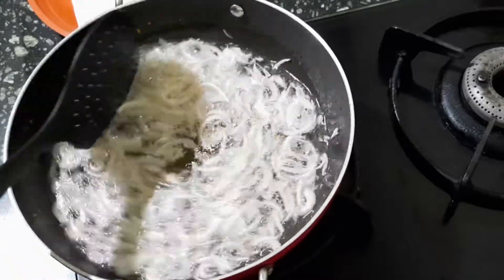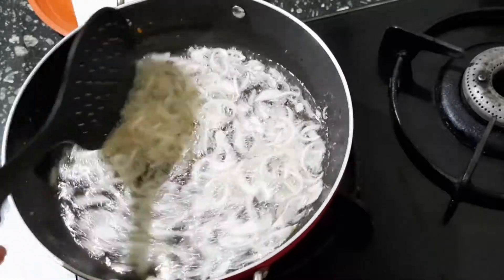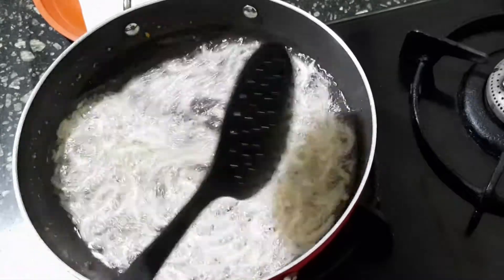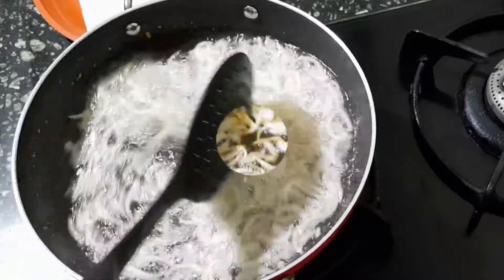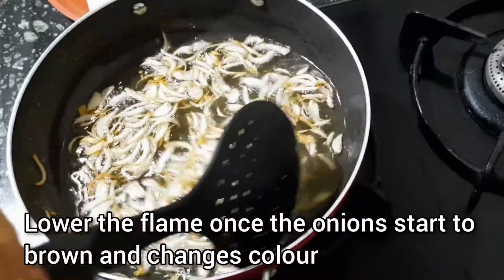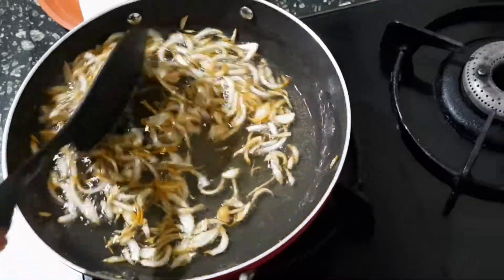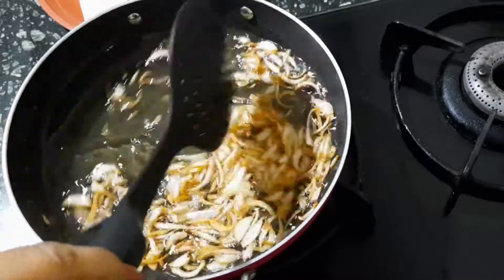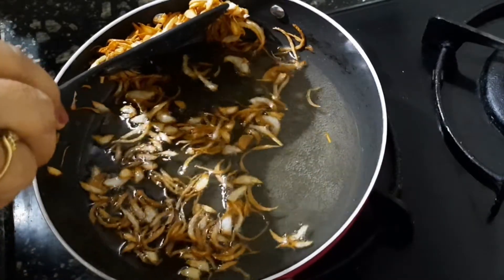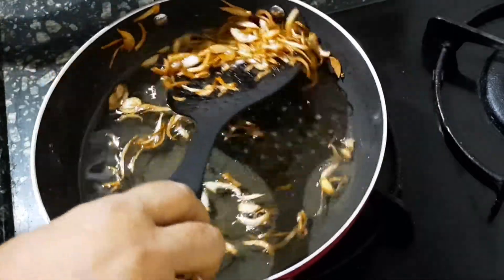Keep stirring as the onions towards the sides of the kadai brown faster. As the onion starts to brown and changes color a little, we shall lower the flame of the gas. We shall then remove the fried onions, as the carryover cooking will continue for a few seconds more.